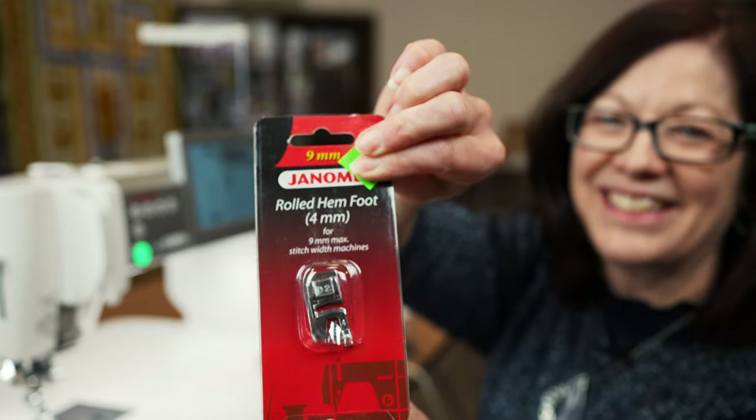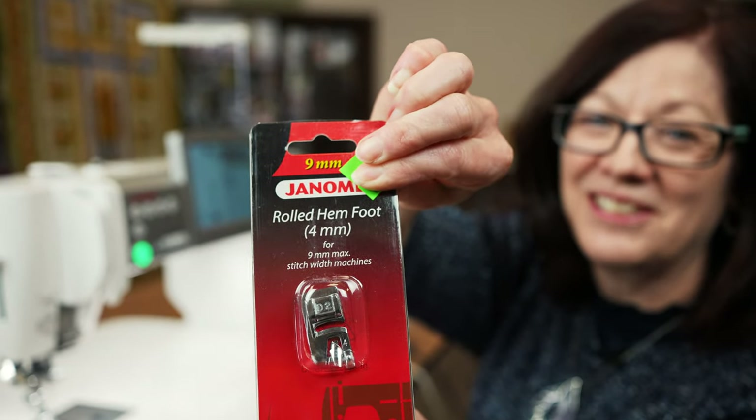Hello everybody, Ann from Superstitch again. In this video, I'm going to talk about one of my most favorite feet. It's the rolled hem foot. It comes with a lot of machines standard, but it is optional for pretty much every machine. Any machine can use this foot because it just requires a straight stitch. This is what you're going to use if you're hemming gowns like taffeta, satin, silk, anything like that, or just hemming a napkin for tablecloths. There are definitely some tricks to make this really, really easy to use, and that's what I'm excited to show you.